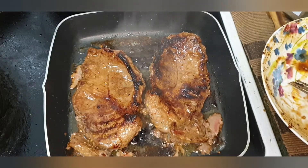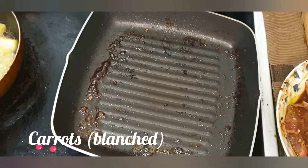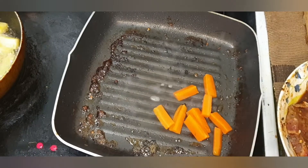When I press with the fork it is actually soft. I will add the juice from the pan back to the oil to keep it moist.